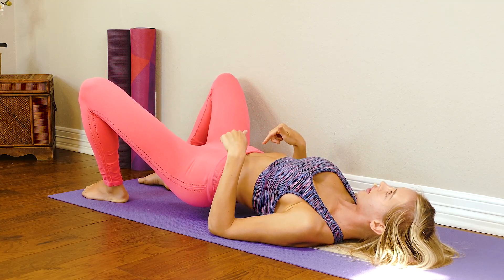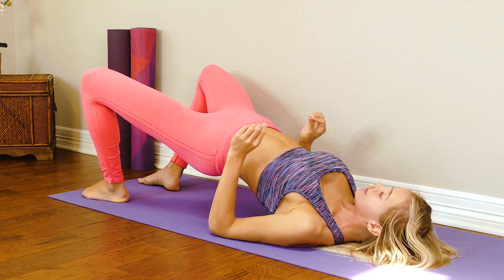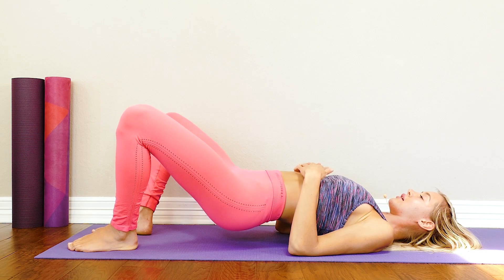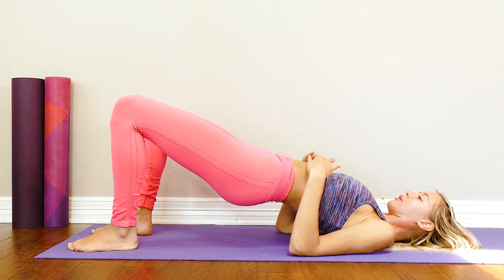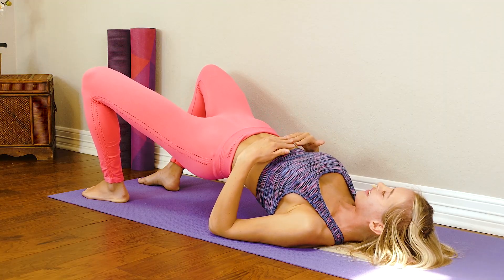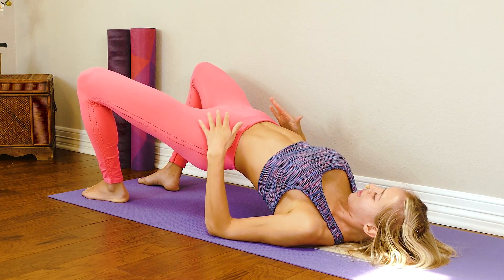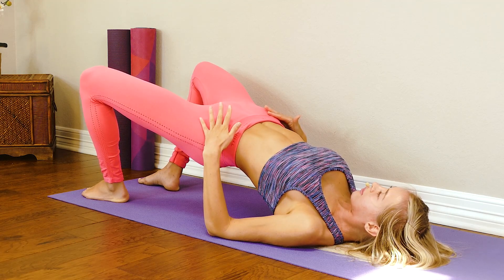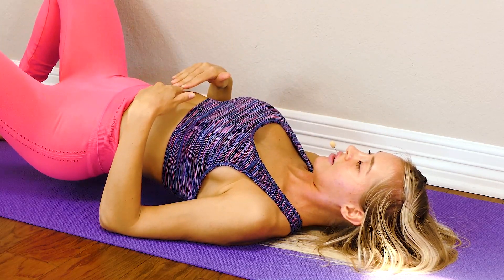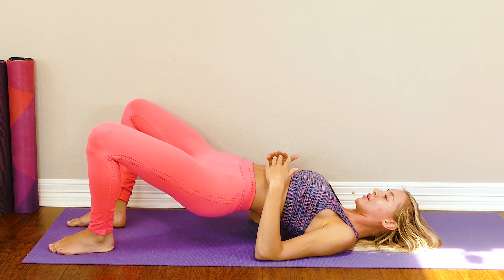Try to avoid bringing your glutes all the way down onto the floor — keep them slightly lifted. If you need to, you can take a moment and rest, but I'm just going to keep mine up. My glutes are burning — yours may be on fire after this as well. Up and squeeze — come up as tall and as high as you can, really lift those hips towards the ceiling. Come down nice and slow, knees rotate outward, keeping your feet on the mat the entire time. Three more — come down.